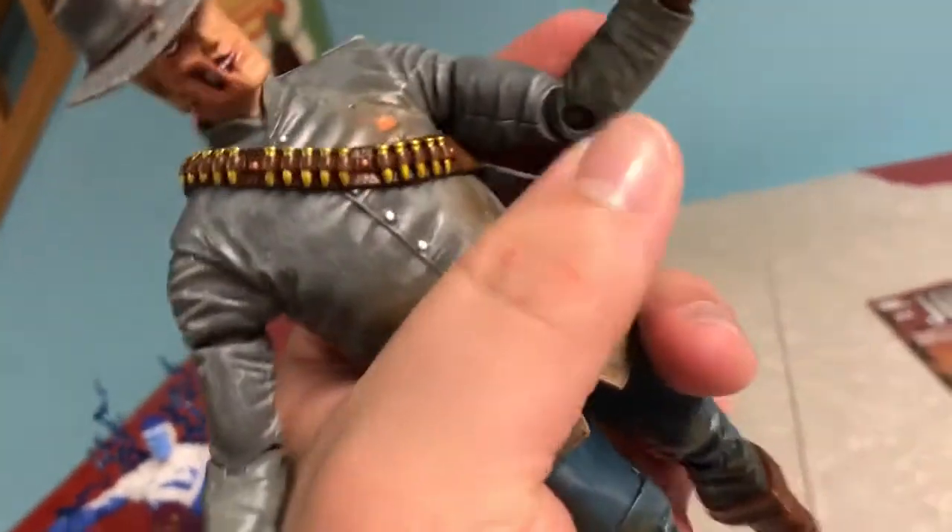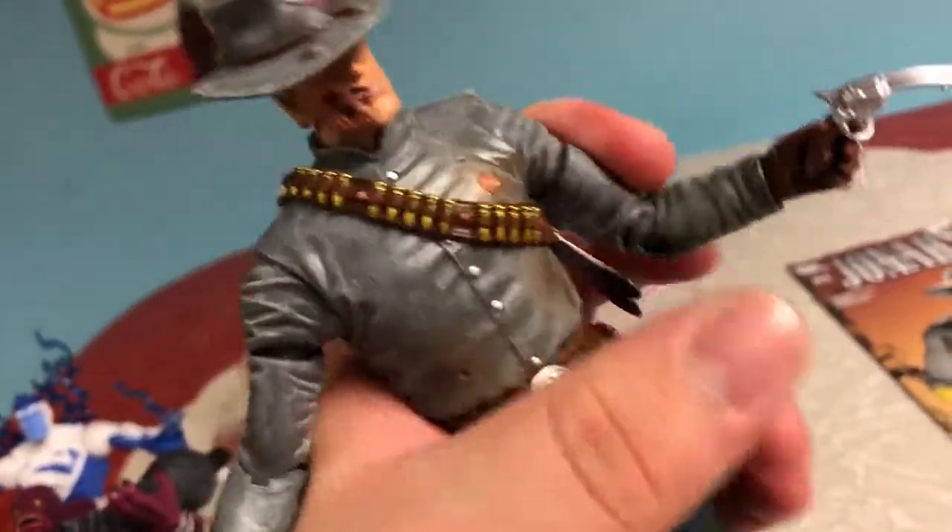Let's see — is the poseability good on this? What's the movability like? Legs move nice, getting nice movement out of the legs. Arms are a bit limited in motion. It's kind of hard to show; I should really get a stand or something for my phone so I can use both hands. I think I'll go out and get something tomorrow.